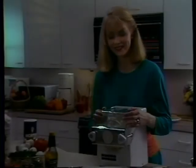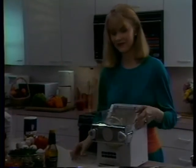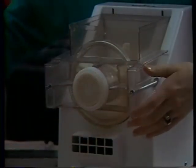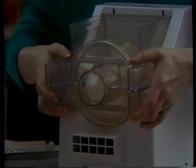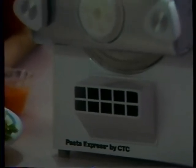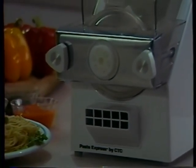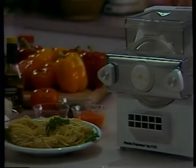Mary will show the proper disassembly of the machine. First, she removes the top cover. Then she loosens and removes the front knobs. Then she takes off the front plate. Next, she removes the barrel from the tie rods and mixing bowl. Finally, she removes the mixing bowl and mixing blade. Now, whatever you do, don't put any part of your pasta maker into the dishwasher. Warm water and mild soap are sufficient for cleaning this appliance. And as you should do with most appliances, unplug it after use.